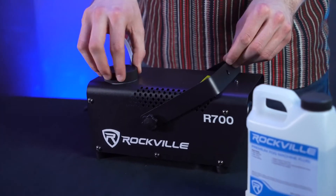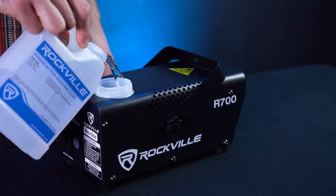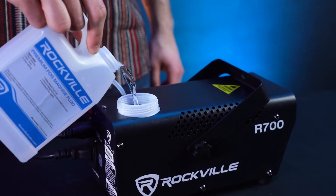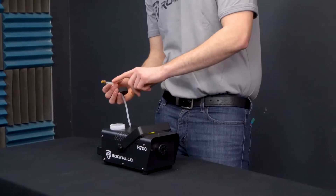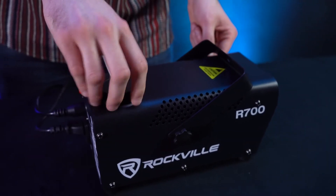Now we can take our fog machine fluid and pour some into the machine. First we'll want to unscrew this top cap here to reveal the fluid tank. Then we'll take off the lid for the fluid and carefully pour it into the tank. Now we'll just close up the fog machine and make sure this gasket piece goes in first, then twist the cap back on nice and tight.